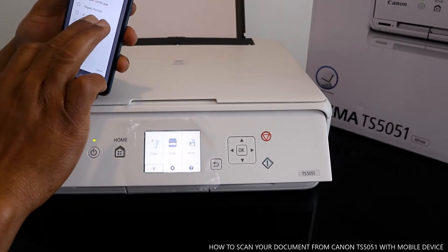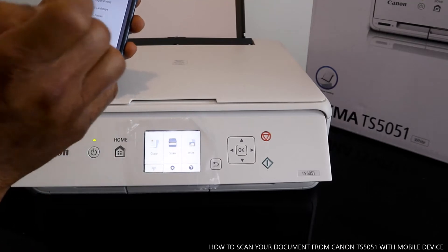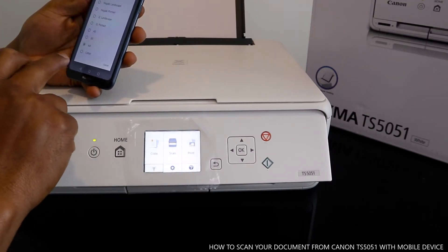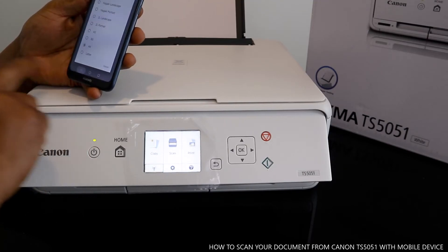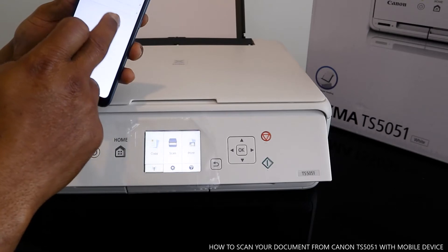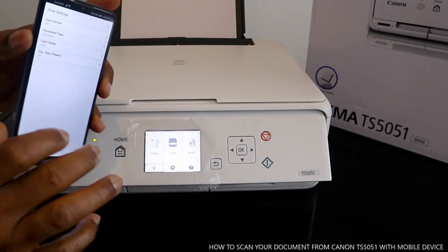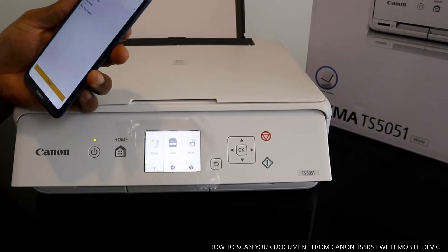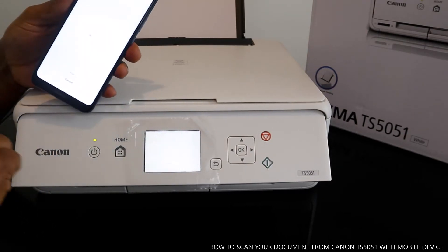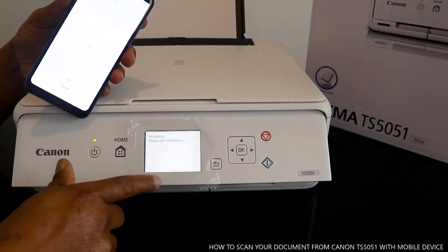At the moment we have A4 paper, so we select A4. Once you select A4, go back. Make sure you get all the settings right in the scan settings, then go back and hit the scan button.